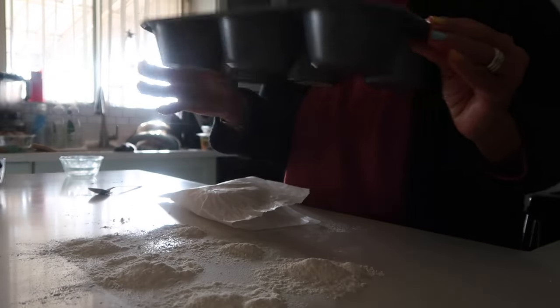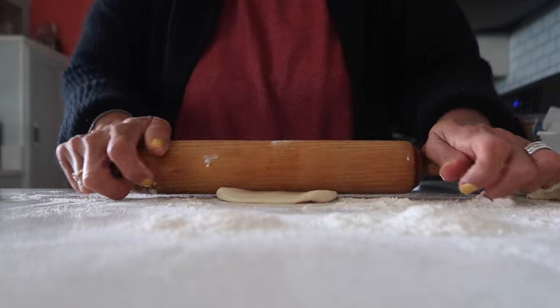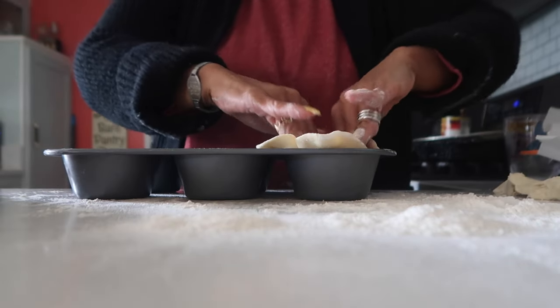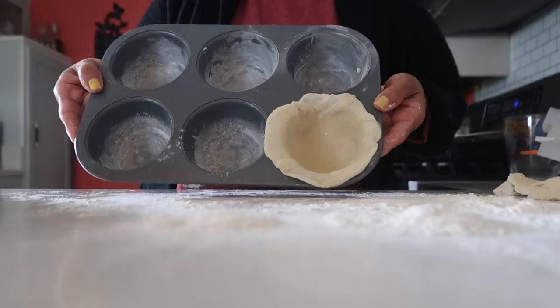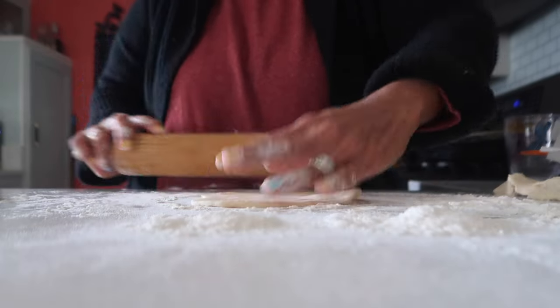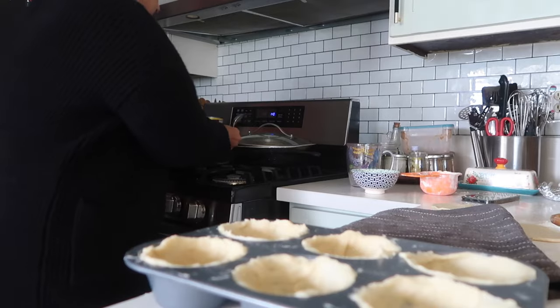I think I put too much of the peas from the can — I should have put maybe only half a can, but it is what it is. I've greased and floured my muffin tin and I'm going to split the dough in half first, then try to get six bottom pieces. Even though it's hanging over I'm going to cut off the trim because I need it for the top. This amount of pie dough is just enough for six big pot pies, and I'm going to fill them to the rim.